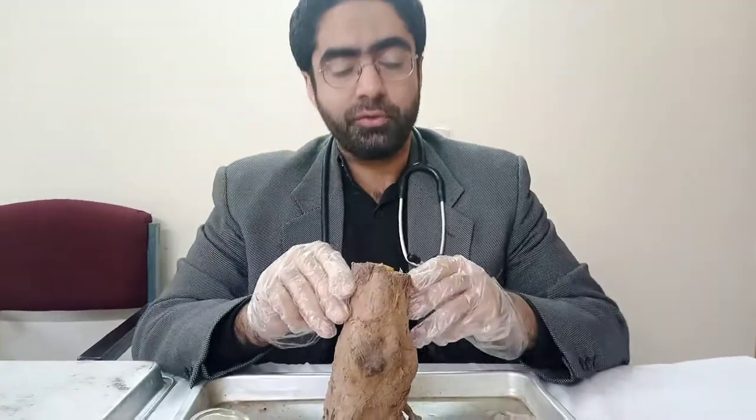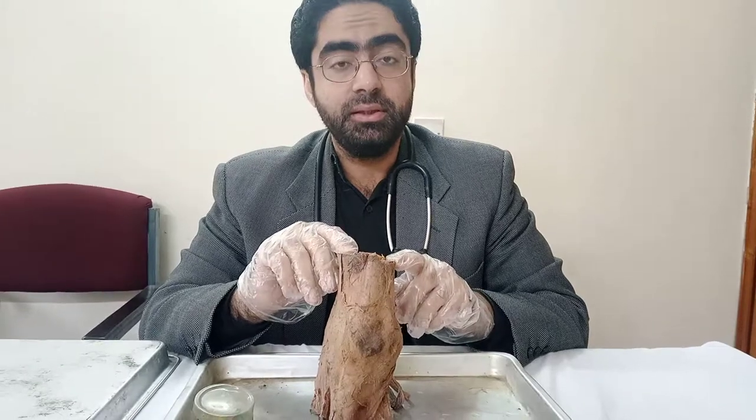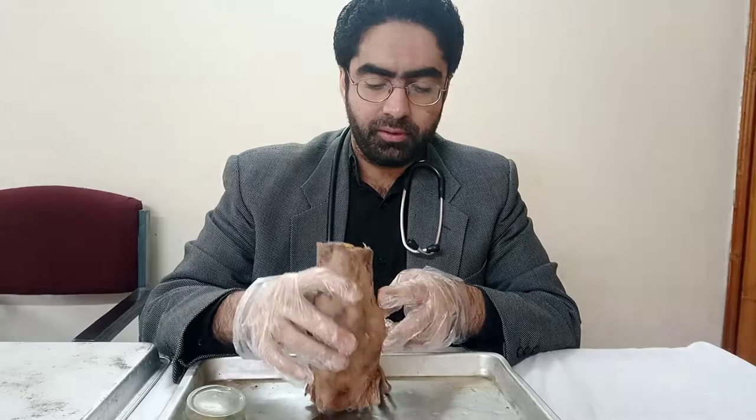Assalamu alaikum. Resuming our videos on the lower limb. Today's specimen will be the knee joint. In front of you, this thing you see here is the right knee joint.